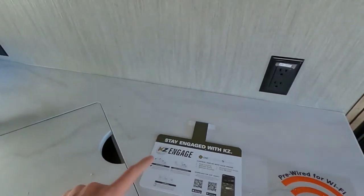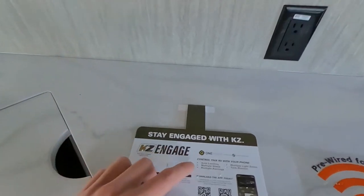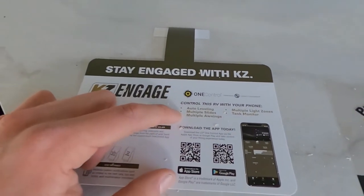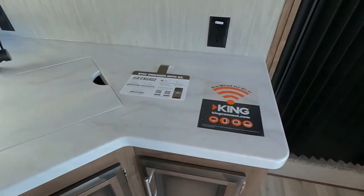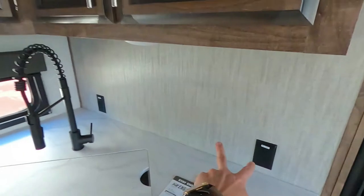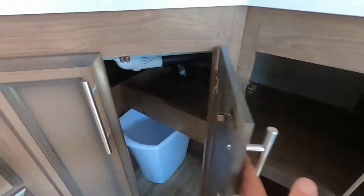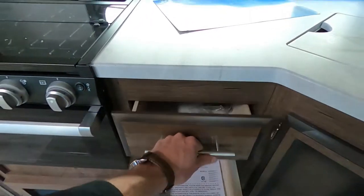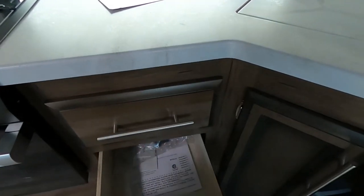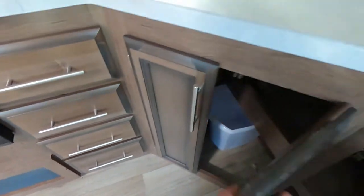We can stay engaged with KZ — they have an app that can control all kinds of stuff, like your auto level, multiple slides, multiple awnings, light zones, tank monitors, you name it. We are pre-wired for Wi-Fi, with multiple GFCI outlets all around and plenty of space underneath. There's a nice little trash can there for you. These drawers are reinforced and able to hold up to 100 pounds, and they are soft-close drawers — no slamming over here.